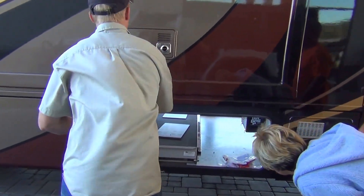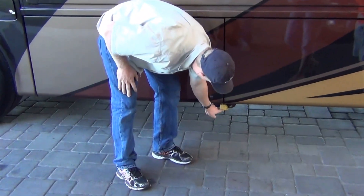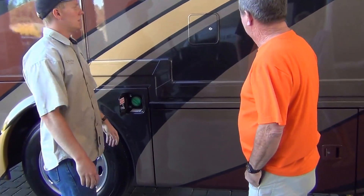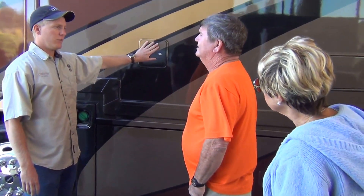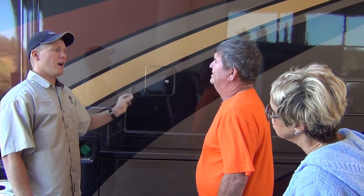Here's your other furnace. To fill up propane in this coach, right here — you can do that at any gas station. You also have a fuel fill on either side, but it's the same tank, just two spigots. Up here is access for your fridge plug — I think that's the only way to turn those fridges off. And also your ice maker valve.